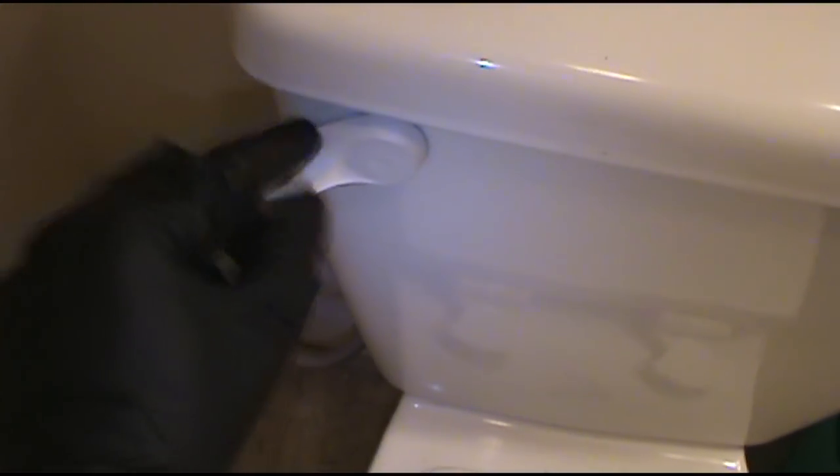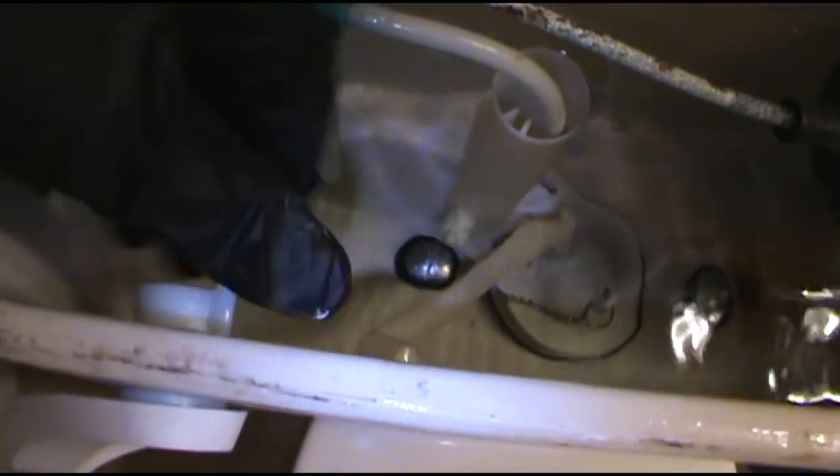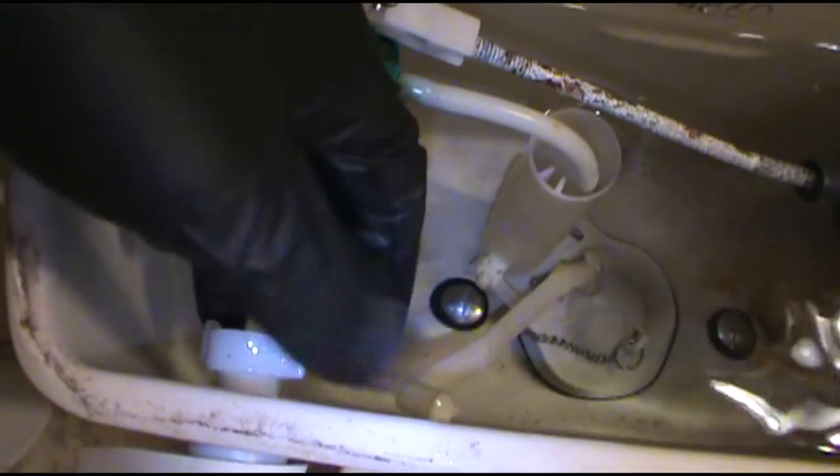Alright, now I've got to go look at a toilet that's not flushing. The handle broke — that's going to be an easy fix. Shouldn't even need any tools for this one.